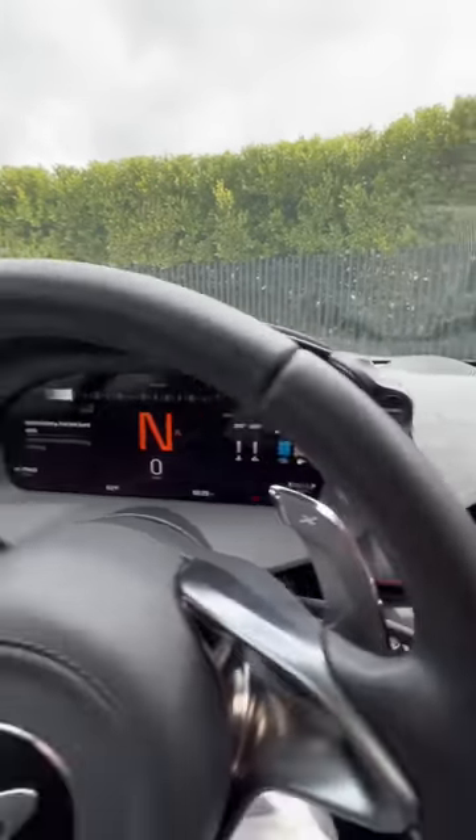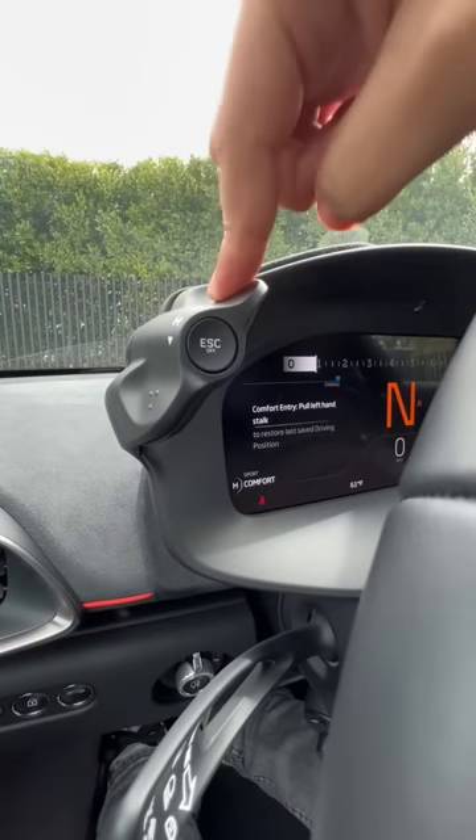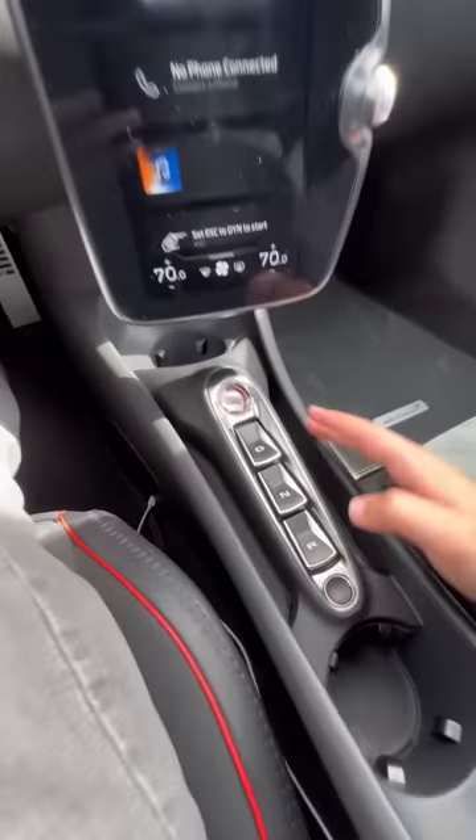Sport will turn on your engine, and then track gives you a unique gauge cluster display. The same thing applies on the H side — you can go from comfort to sport and then to track.